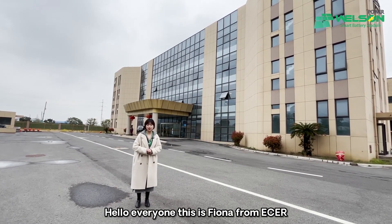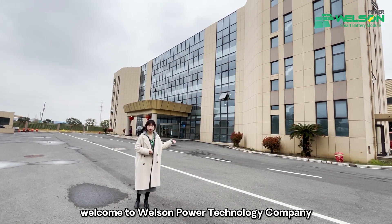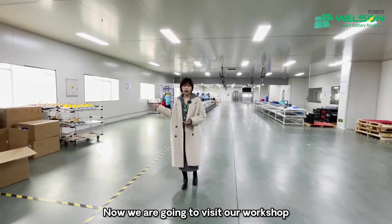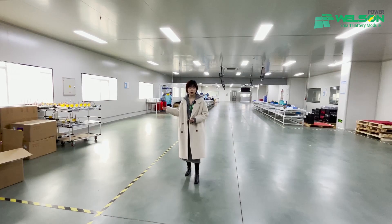Hello everyone, this is Fiona from Ether. Welcome to Wilson Power Technology Company. Now we are going to visit our workshop.